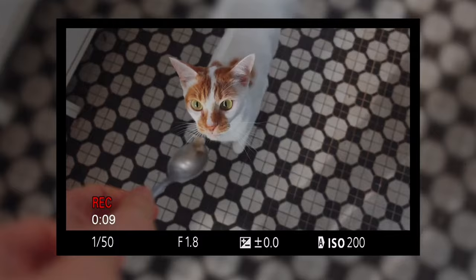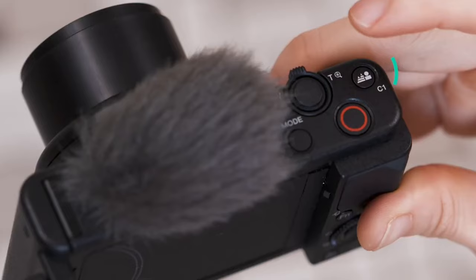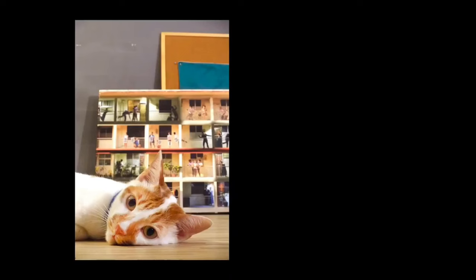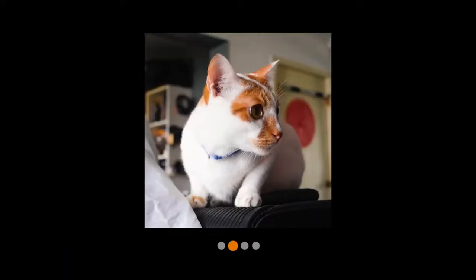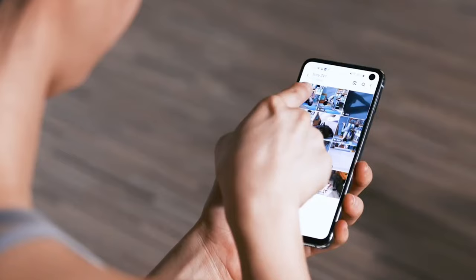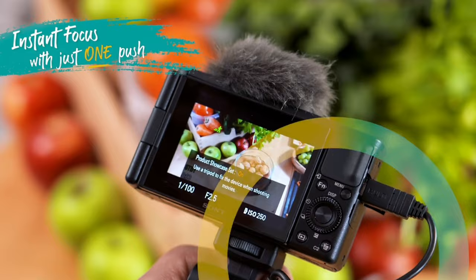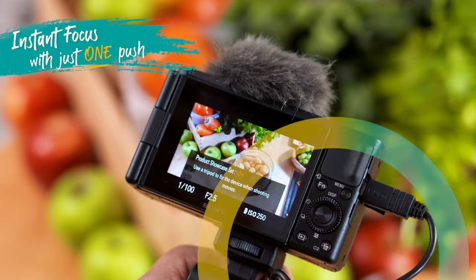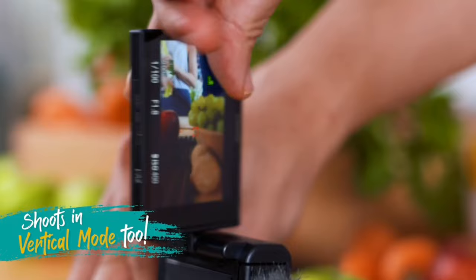It sports a versatile 24-70mm equivalent f/1.8-2.8 lens. While the ZV-1 targets vloggers, it's equally proficient as a traditional compact stills camera. For hybrid shooters looking to capture both video and stills without lugging around multiple cameras, the ZV-1 is a compelling choice. Key features include a 20-megapixel sensor, a 3-inch touchscreen display, 4K 30p and 1080p 120p recording, high-speed modes up to 960fps, a directional three-capsule microphone, excellent autofocus, USB charging during use, a 3.5mm microphone jack, and Bluetooth and Wi-Fi. The ZV-1 is priced at $800.